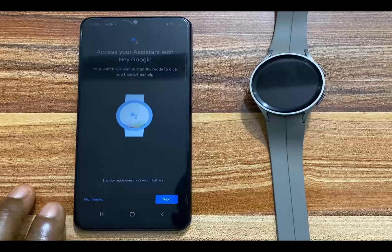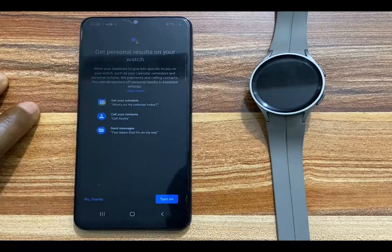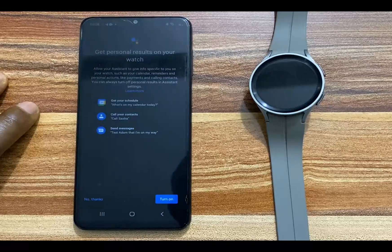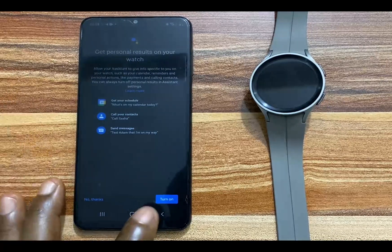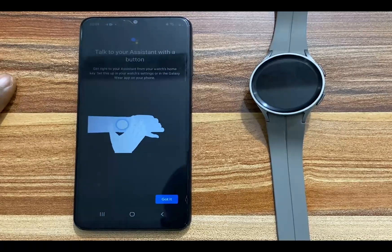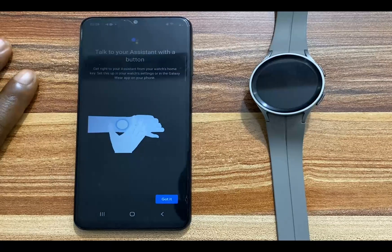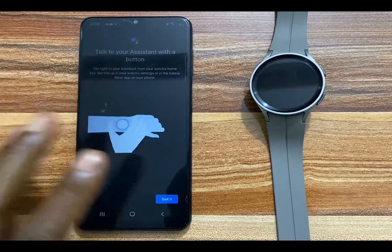I'm going to tap on no thanks. If you want this particular function, simply go ahead and tap on next. It then says get personal results on your watch, so I'm going to tap on turn on. It says talk to your assistant with a button — this is about customizing the home key to allow you to easily access Google Assistant. We're going to talk about that later on.